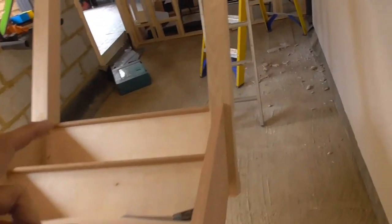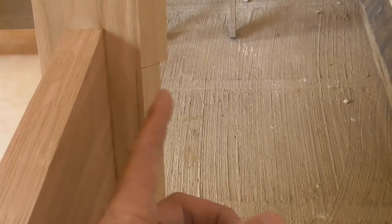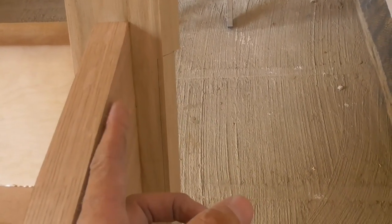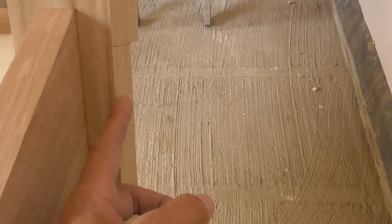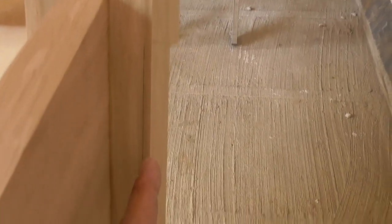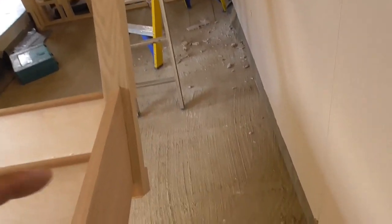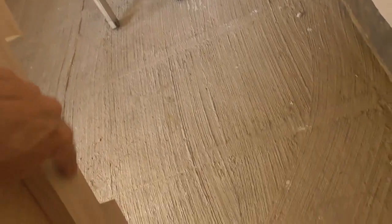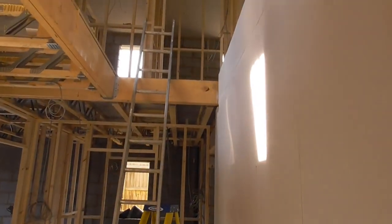I've just laid the stairs over and you can see more what I'm talking about. We need 30mm between the outside edge of the string here that's going to hit this wall. We've only got about 25mm up there, so I'm just going to ease off 2 or 3mm down here and that will allow it to slide tight to the wall. I'll put it up on its end and run a series of passes with my saw through there, chisel that off, and see if we can get it in.